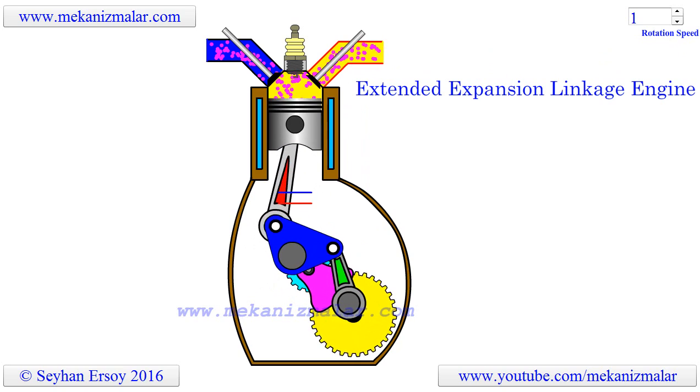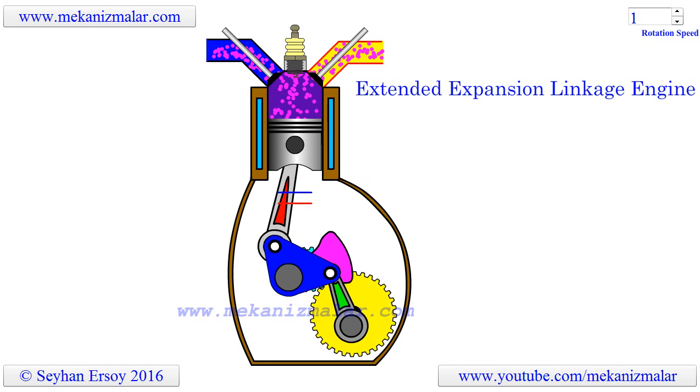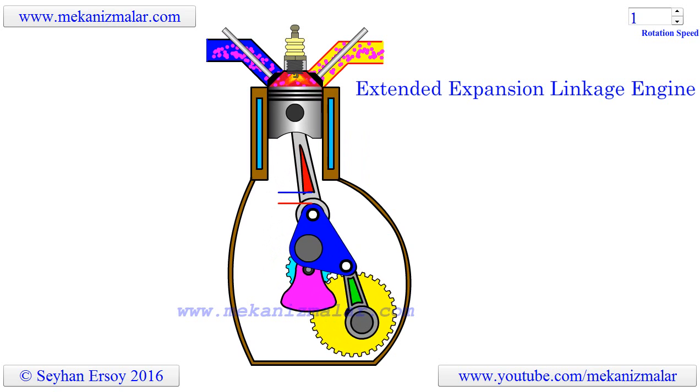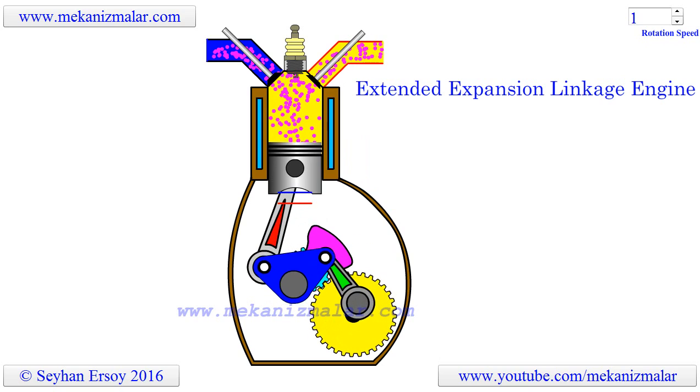With EastLink, the multi-link mechanism allows the stroke volume for expansion to be larger than that for compression. In other words, the expansion ratio is larger than the compression ratio.